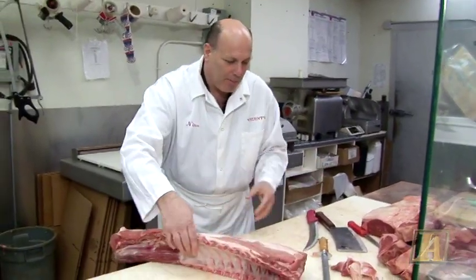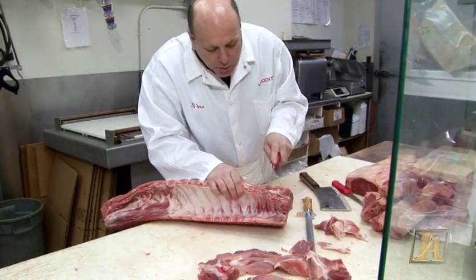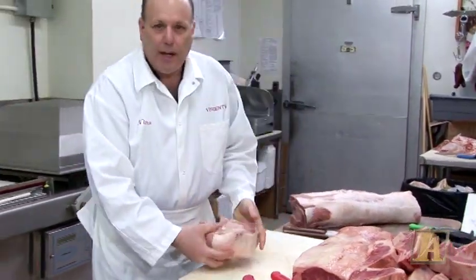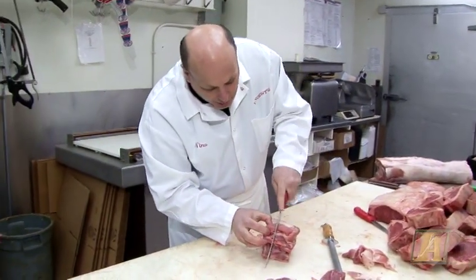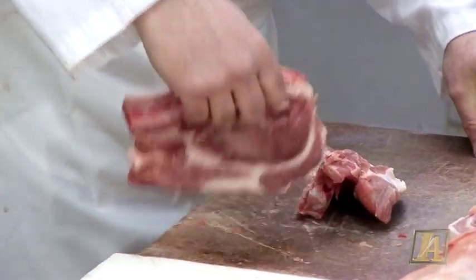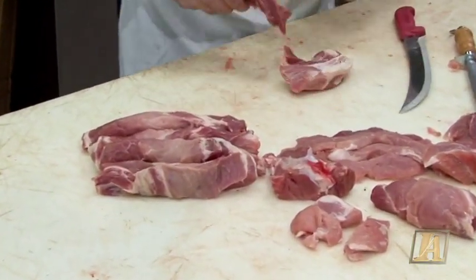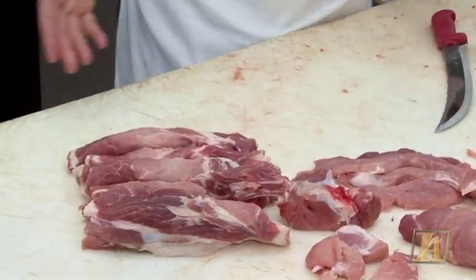Now on the other side of the loin of pork — that was the loin end — now we got the rib end. What you do is you count one, two, three — in between the third and fourth chop — and you just come down and take that piece over here. Now we're going to get our country style ribs. Just go down along the bone, and there you go — you got your country style ribs. These you could put on the barbecue and cook them like spare ribs, or put them in the sauce, or just grill them.